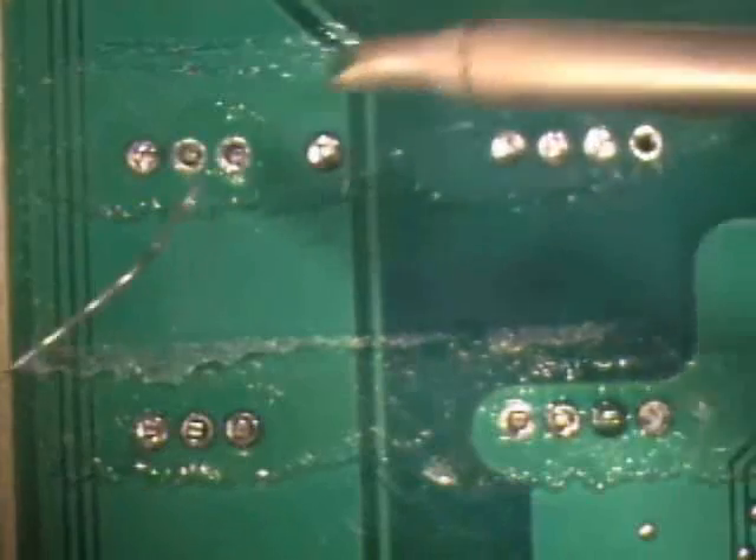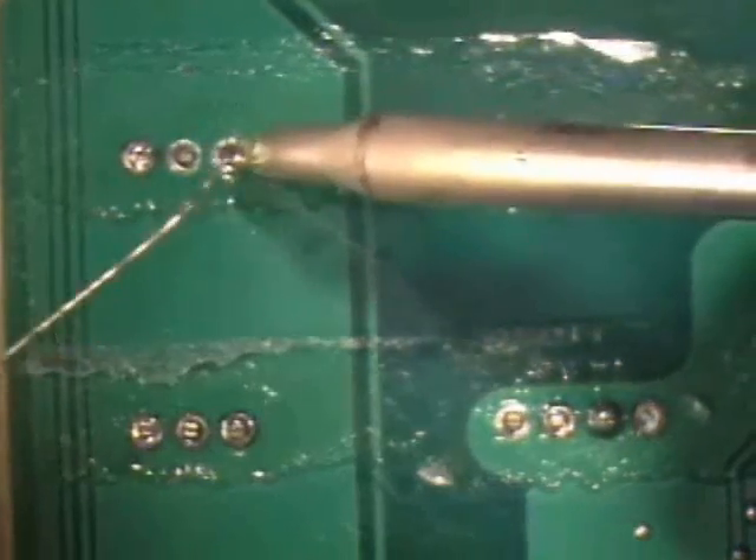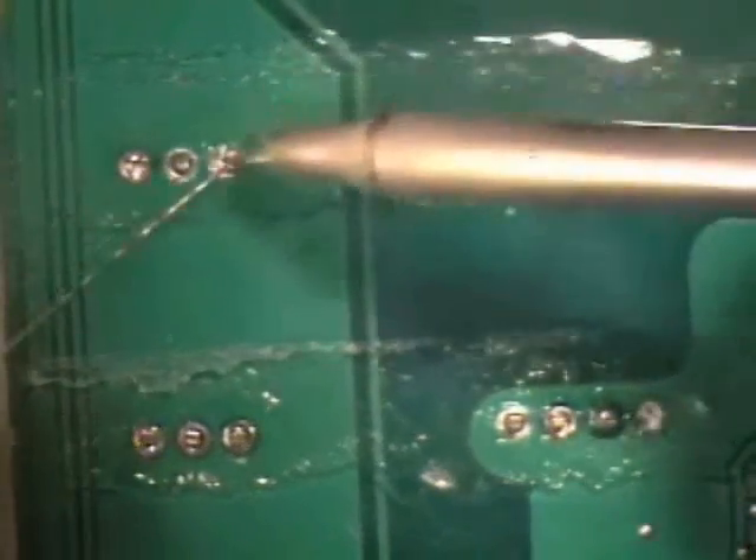To solder all nine leads into position, beginning with one of the leads that was not tack soldered, solder all nine leads into position.